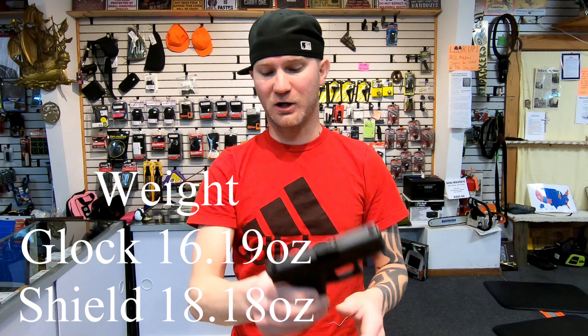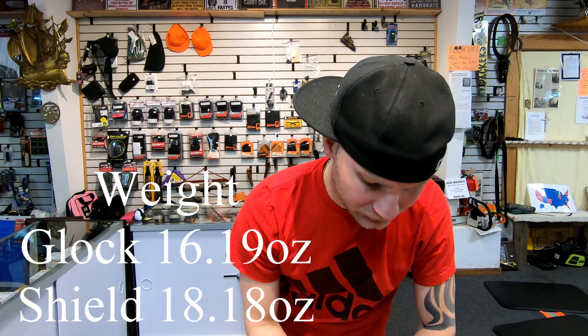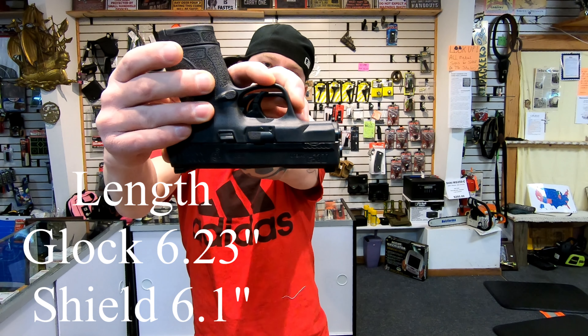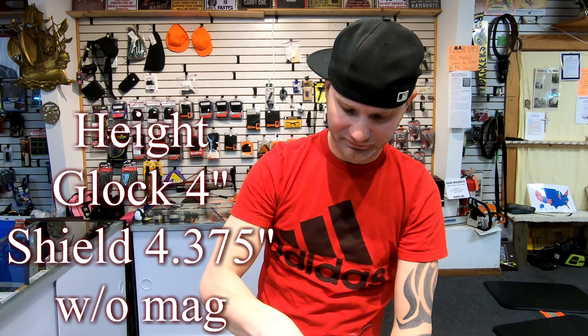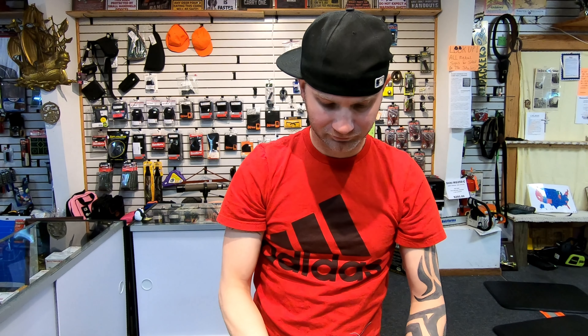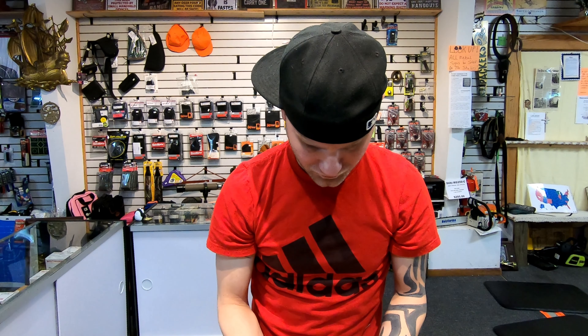The Glock is a lighter firearm. Length, they're almost identical. Height, without a mag in it, the Glock is a shorter firearm. Width, they're also pretty similar.